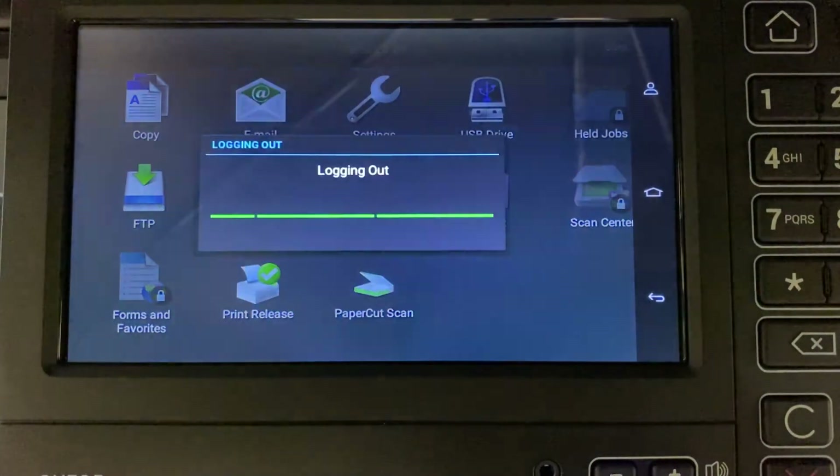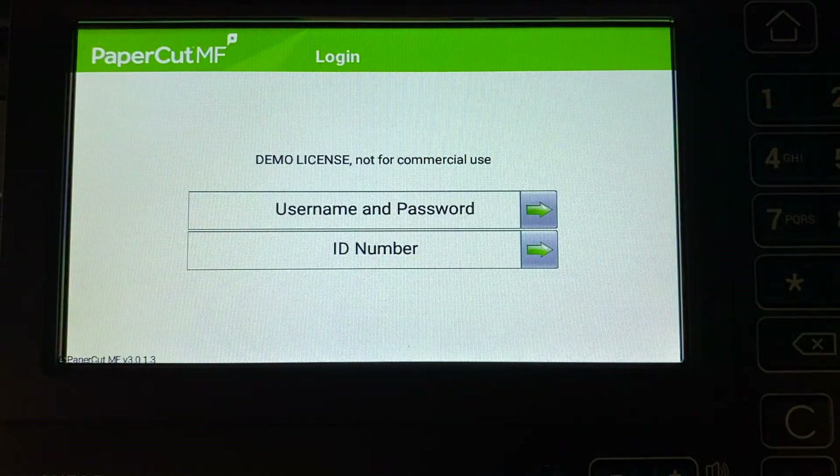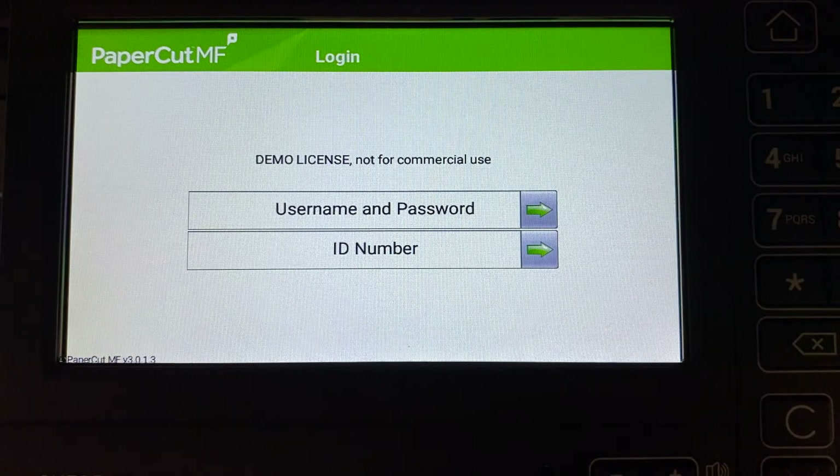When you are finished, press logout from the device home screen. That concludes our demonstration of the Papercut MF application for Lexmark multifunction devices. For more information, check out our website at papercut.com.